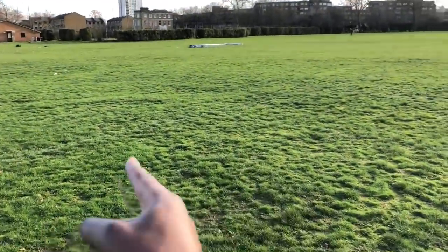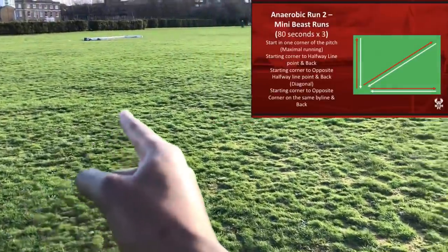So today on the menu is going to be simply stamina and strength, because I just love to do the training program that we did at Kidderminster areas when the season was cancelled and we still had to stay fit at home. So today is going to be like on a normal pitch — I think you guys don't see the lines properly.